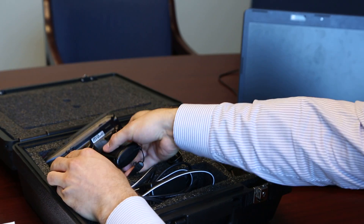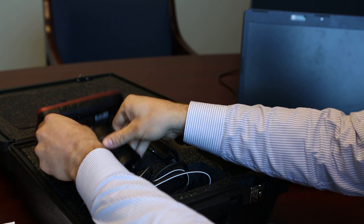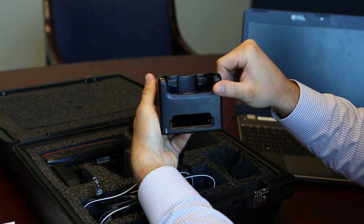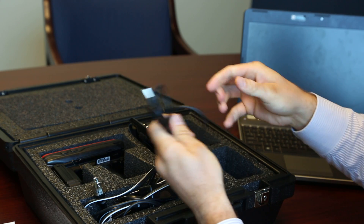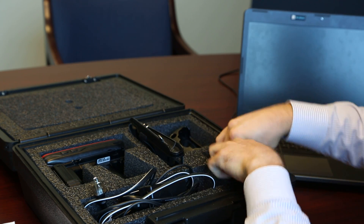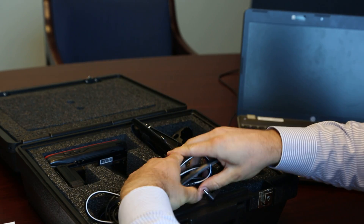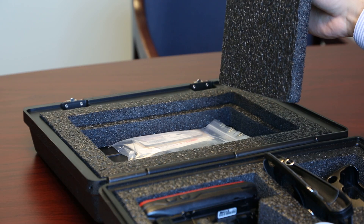Your case comes equipped with one reader, one leather case, one cradle, one USB cord along with one battery, AC charger along with one car charger. Your storage compartment area will hold any test tags along with any additional tags that you could fit in there.